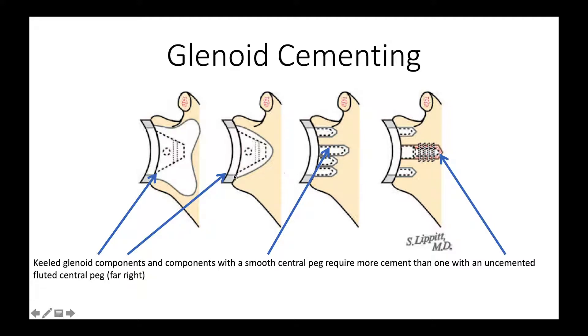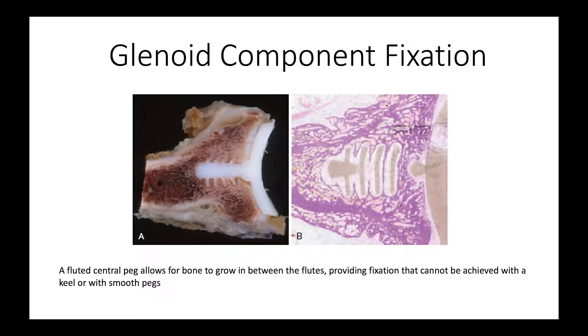Comparing different designs: with a keel, because it doesn't have a precise way of fitting the component to the bone, surgeons often have to use a large amount of cement to fill the void between the component and the bone. With smooth pegs, the geometry is more precisely defined, but the pegs have no retentive properties. The design we favor has in-growth pegs — a fluted central peg into which bone can grow, as shown in these slides where bone has actually grown in between the flutes, helping fix the component to the bone without cement.